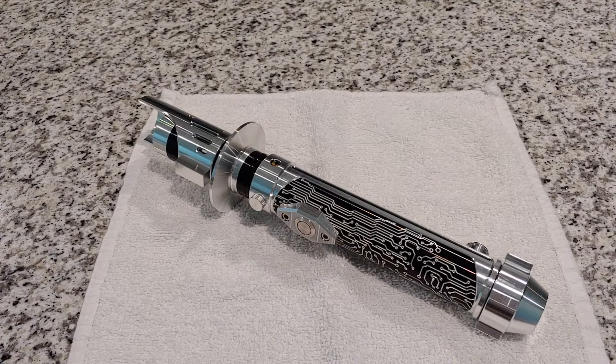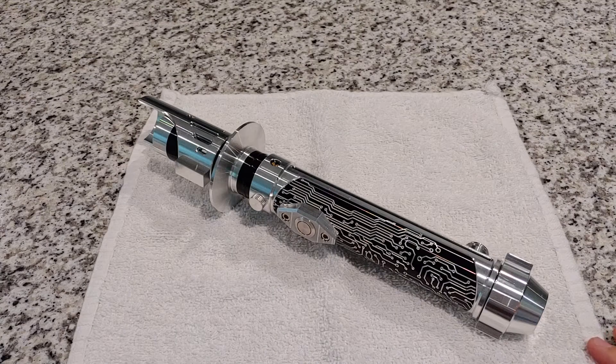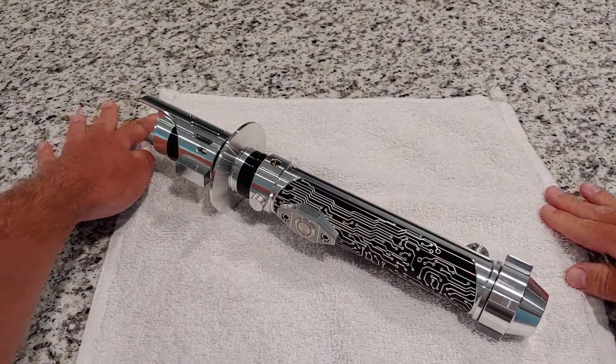Hey guys, welcome back to D-Tech. I'm gonna do a quicker video — a review on the Spectre by Oslo Sabers. This is my first diamond controller lightsaber, so it's really cool.